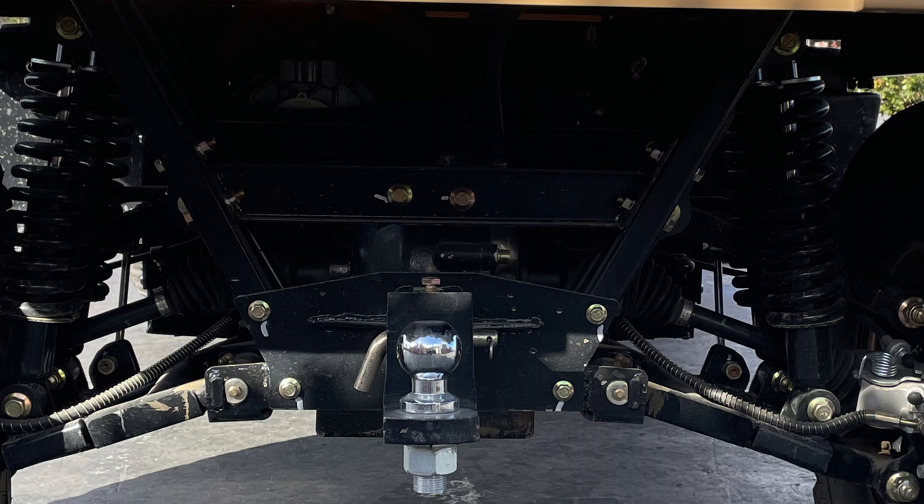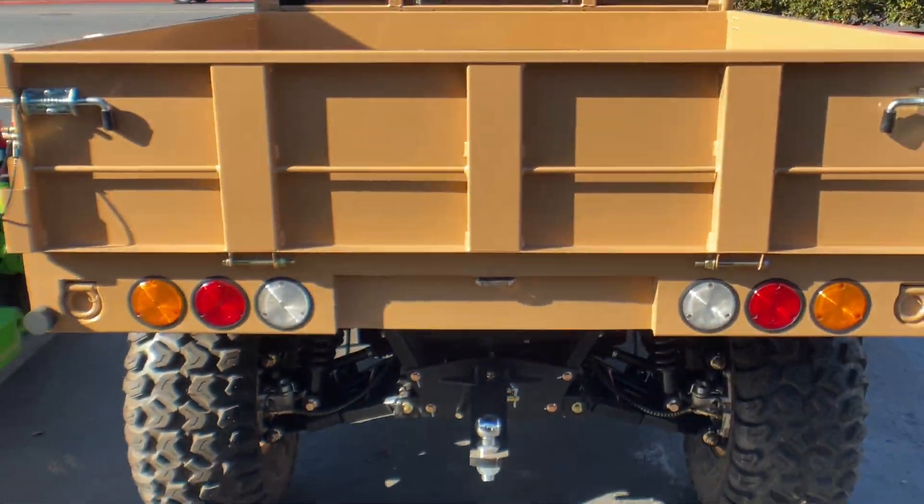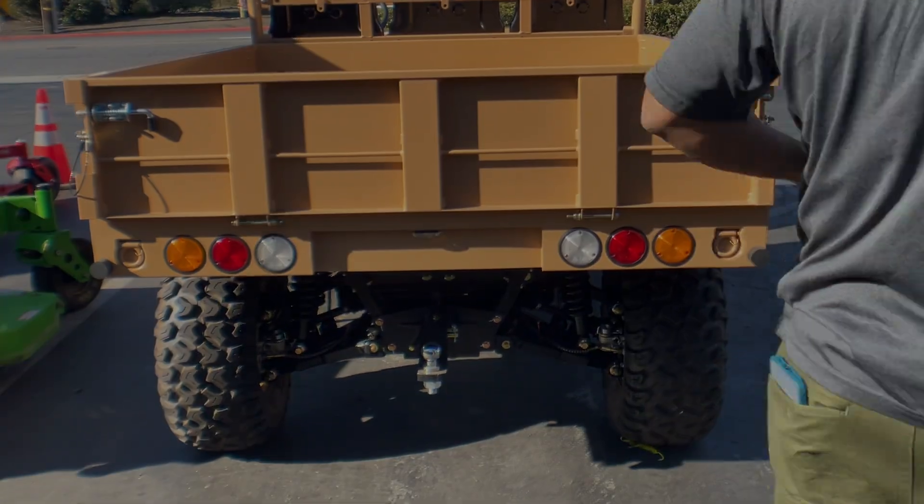Below we have a two inch ball hitch as well. It is interchangeable, so if you needed to slide this out we actually have a pin lock, and we can do square tubing in there to make it easier so you can haul a little more for other items.